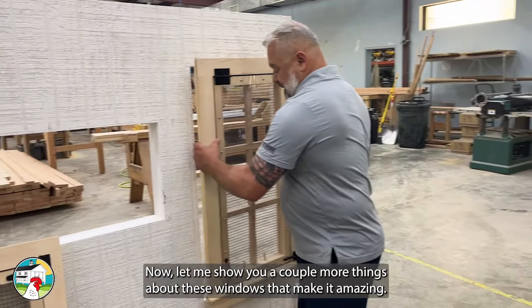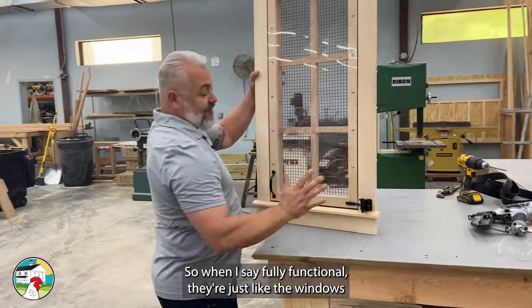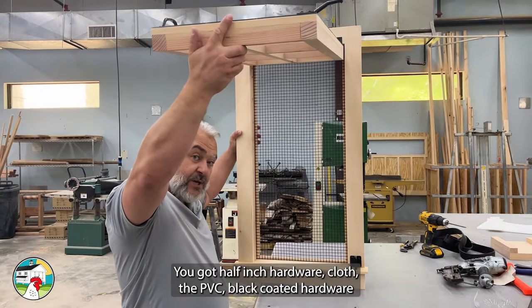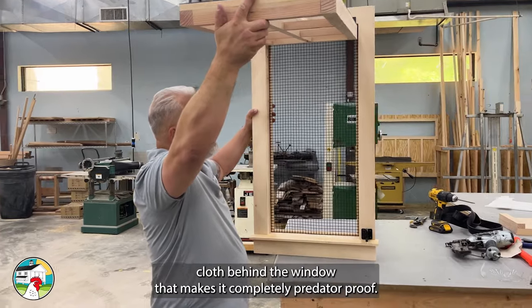Let me show you a couple more things about these windows that make them amazing. When I say fully functional, they're just like the windows that are on our Carolina Coops. You have a gate latch down here — you can open it up. You've got half-inch hardware cloth, the PVC black-coated hardware cloth behind the window that makes it completely predator-proof.